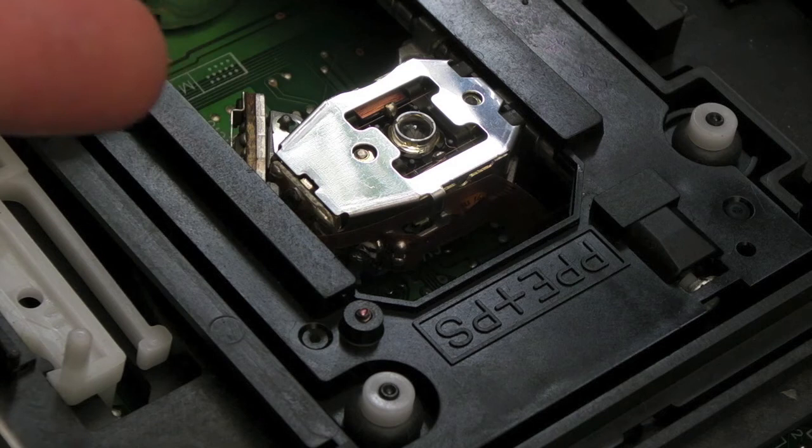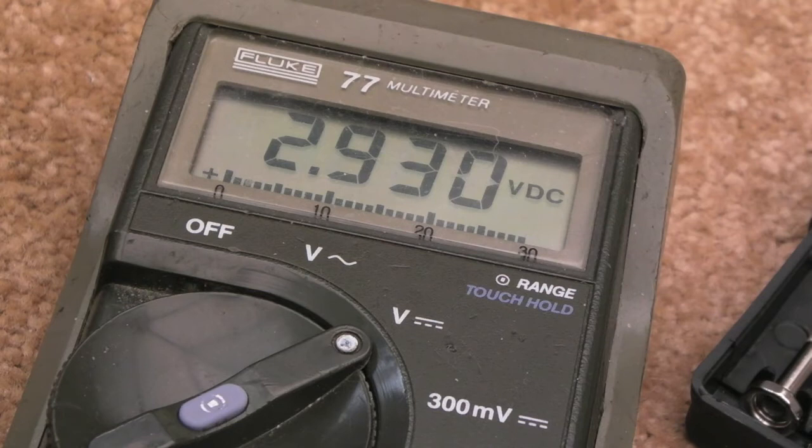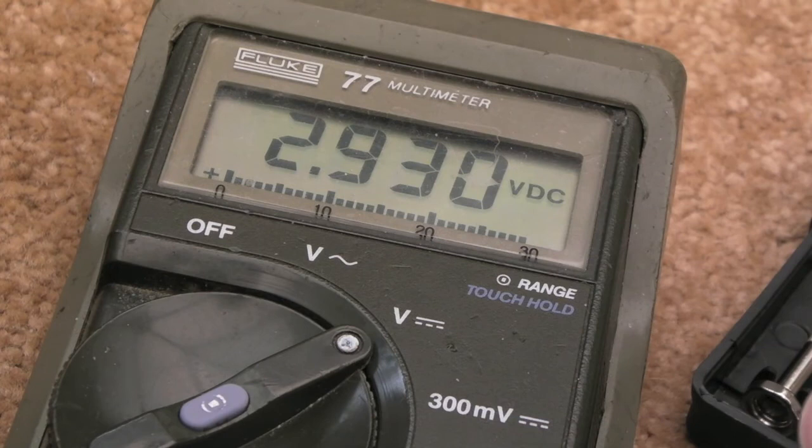I've done similar measurements in previous videos - measuring the DC voltage of the RF pad with no disc in: you can see it sitting at 2.516 volts. We'll wait for it to load an audio track - there we go, that's on an audio track: 2.930 / 2.931 volts on a CDR. So let's try a pressed disc. That DC voltage represents the RF level - about 400-something millivolts difference - and we'd expect about 550 to 560 millivolts on a pressed disc.